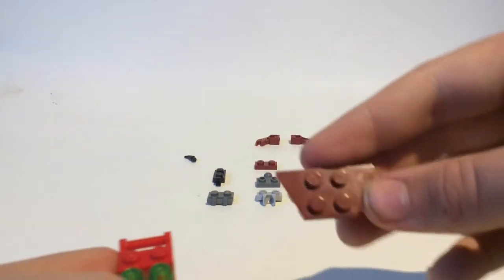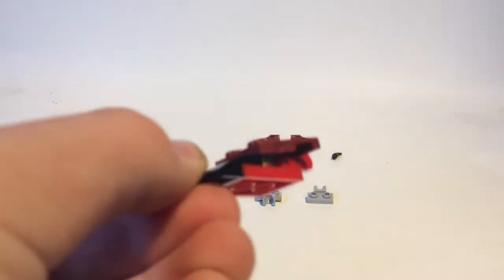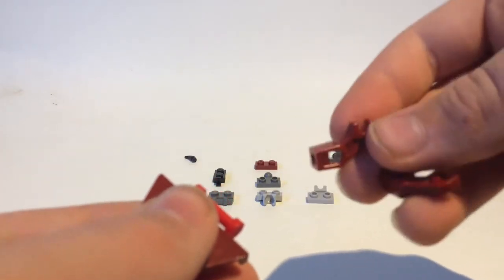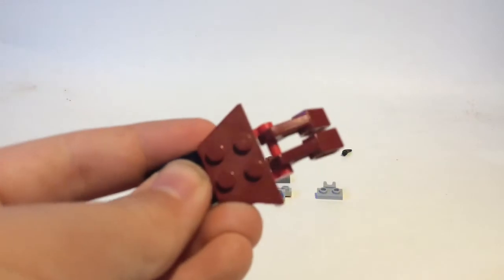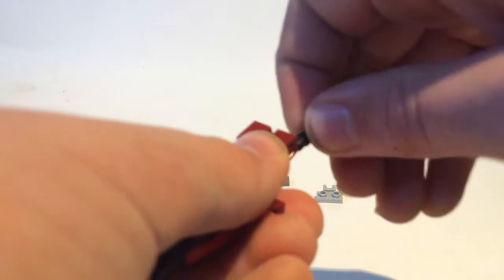Then take this 1x2 trapezoid piece and put it right there. Then you're going to want to take two of these robot arm pieces and put one on each end, like that. Bring those up. And then take two tiny black claws and have those facing out, like that.